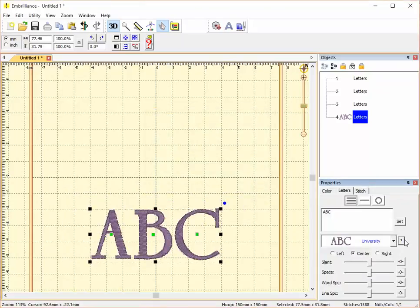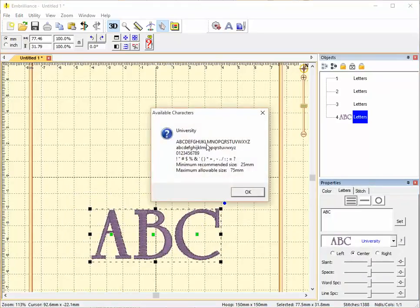Lastly, this is University. University includes uppercase and lowercase letters, numbers from 0 to 9, and punctuation marks and special characters. Its minimum recommended size is 25 millimeters and its maximum allowable size is 75 millimeters.